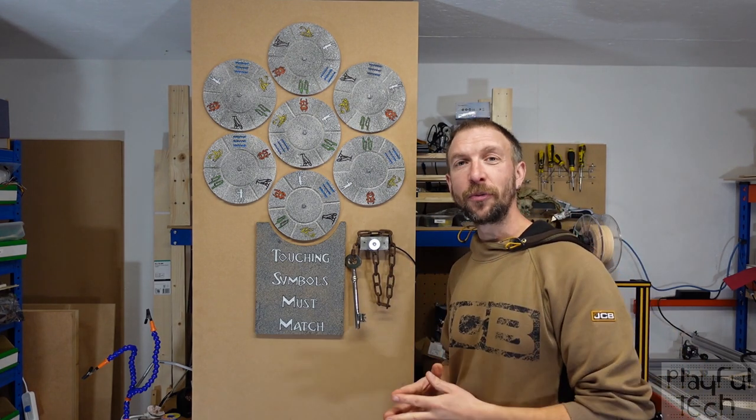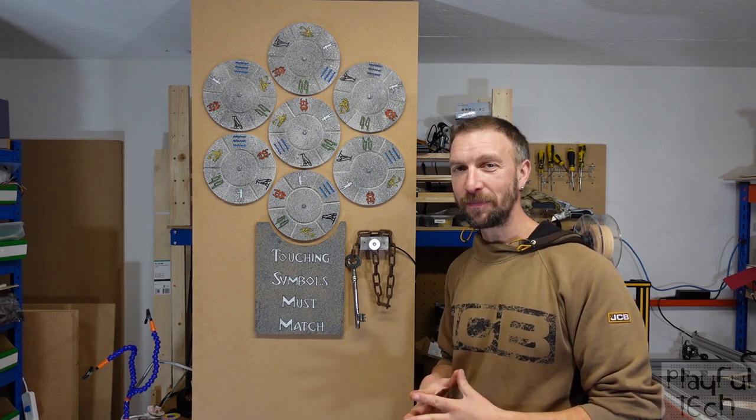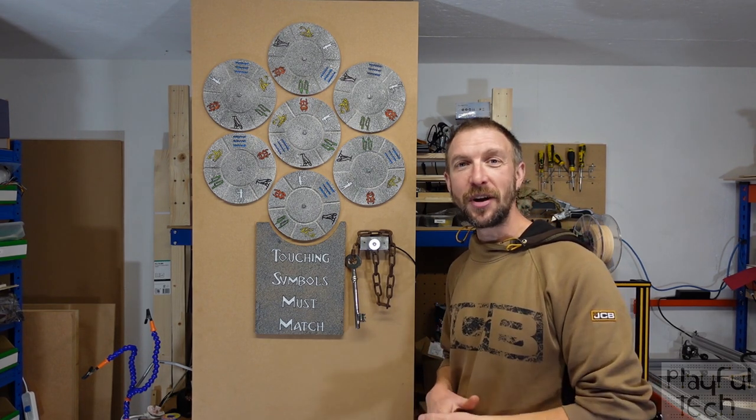Now if you'd like to try to solve this puzzle yourself you can pause the video at this point and see if you can work it out, otherwise I will tell you how to approach it.